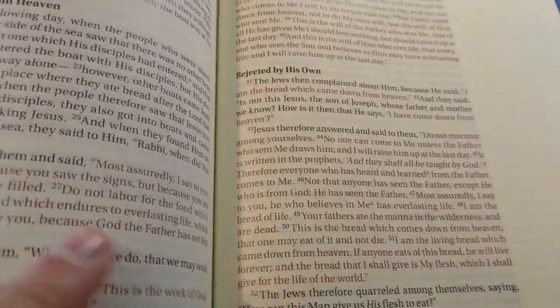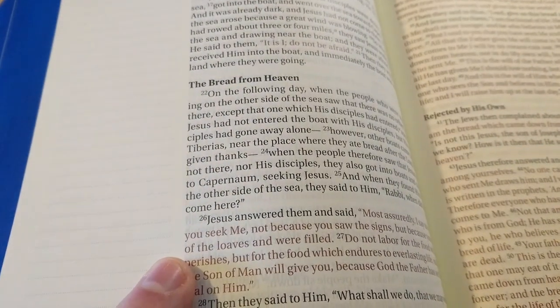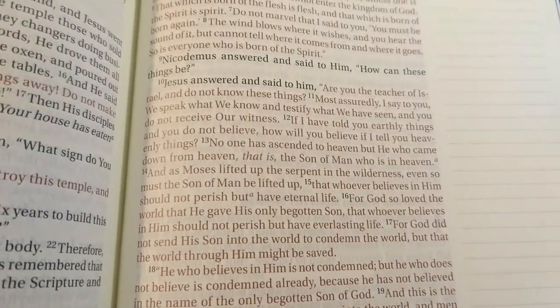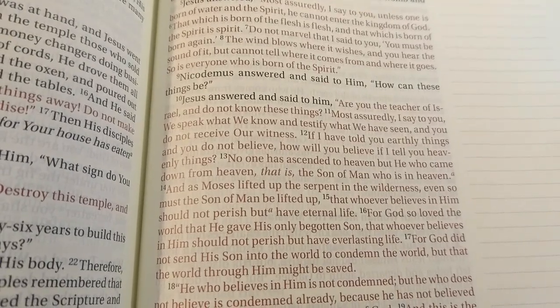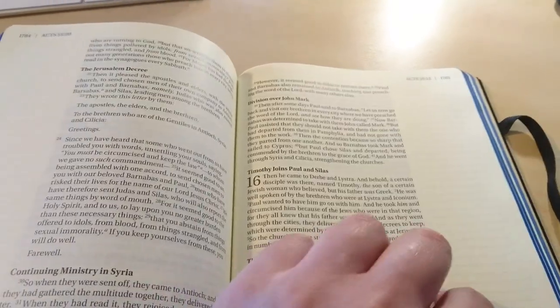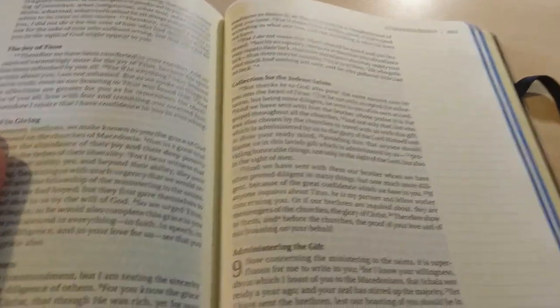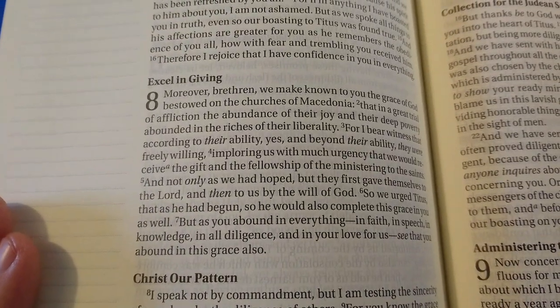The red is pretty well done — it's consistent, it doesn't fade away. Look at that, very crisp. It's a dark red, not pinkish or light, which I like. It's a very nice font, very readable, very crisp. And there's plenty of space for prayers and notations.